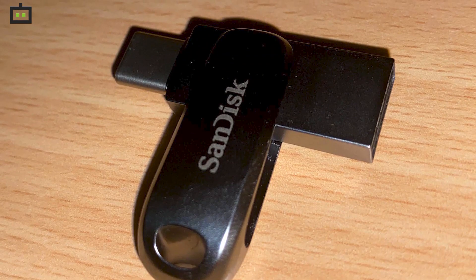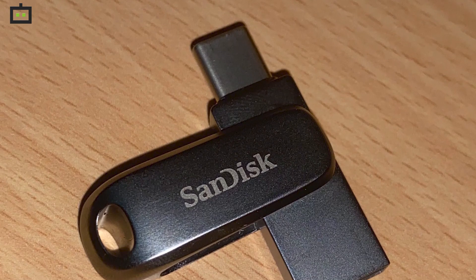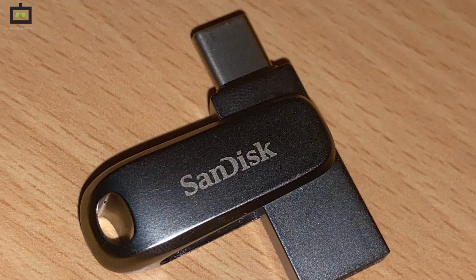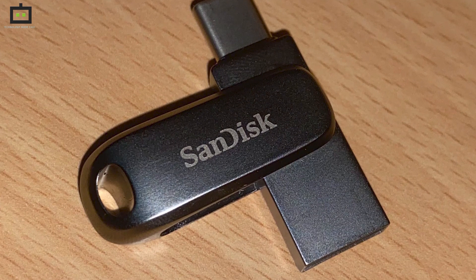So today, let us see how it actually performs in real life. The SanDisk Ultra Dual Drive Luxe Type-C Flash Drive is available in multiple storage options starting from 32GB and going up to 1TB.